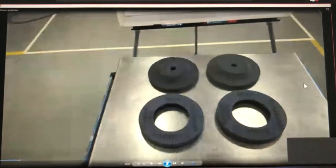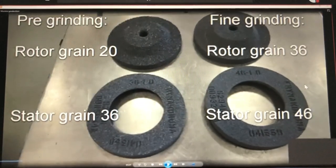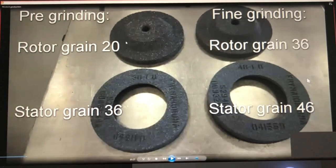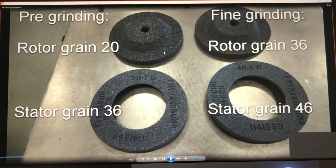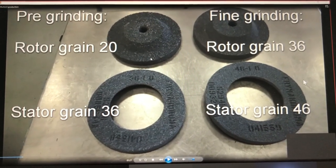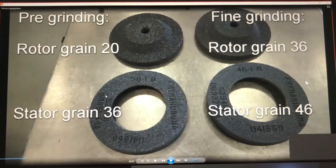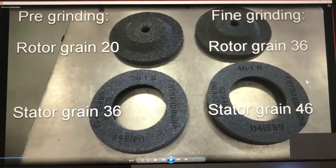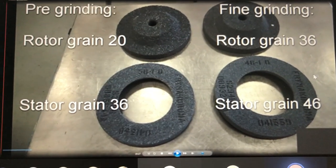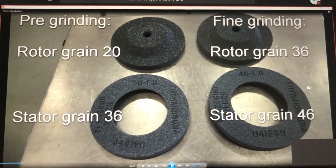Now a look at the stones we use. For pre-grinding we use a rotor grain size of 20 — you can see it's a little more coarse — and the stator grain is 36. For fine grinding we use finer stones: rotor with grain 36 and stator with grain 46.